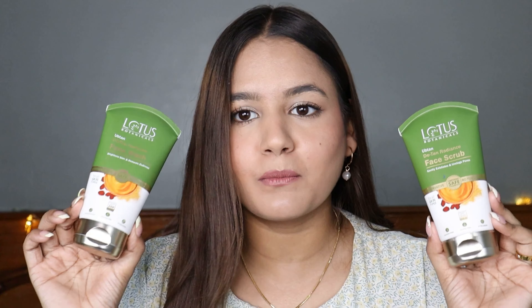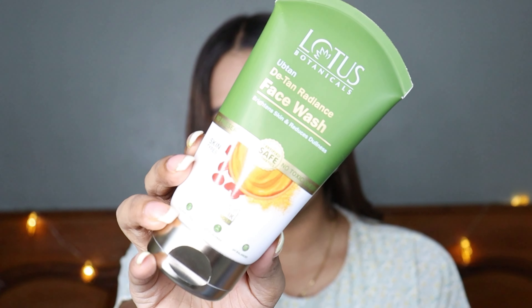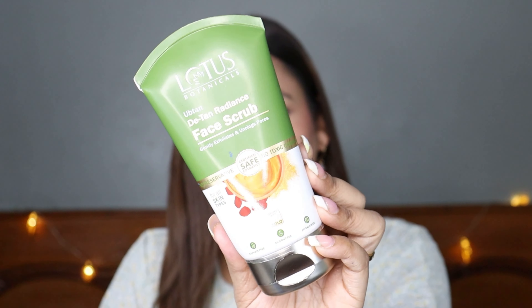This is how both the products look like. I'm going to give you details about both products — how they work, after effects, and application — everything. First let's have a look at the packaging. It comes in a very classic tube-like packaging. Here we have the Ubtan D-Tan Radiance face wash, and here we have the Lotus Botanicals Ubtan D-Tan Radiance face scrub.